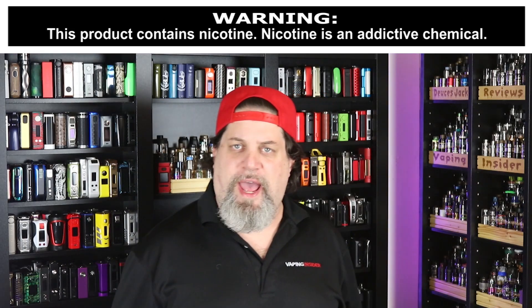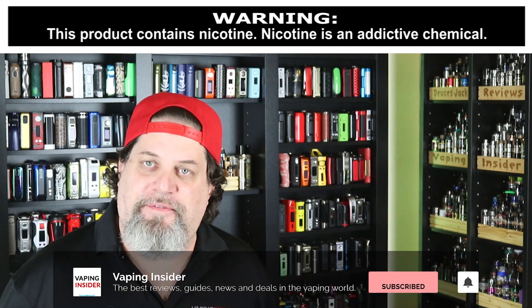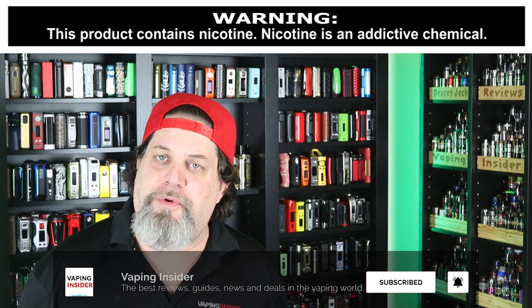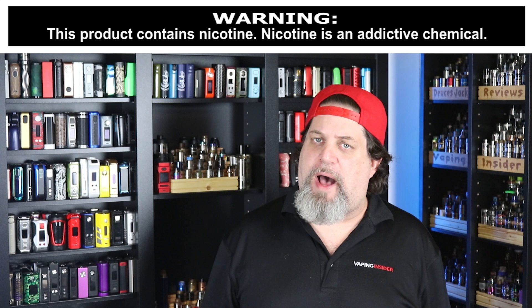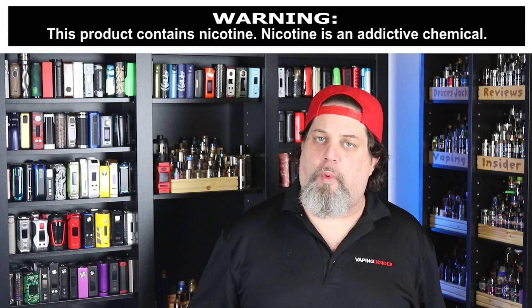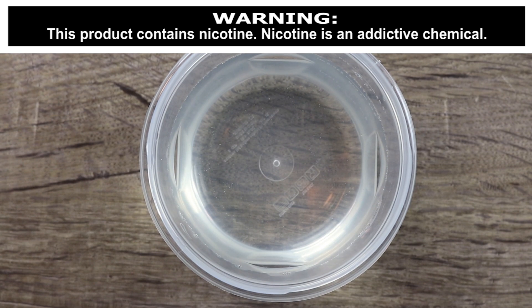What's up YouTube? Deuces Jack with VapinInsider.com. Today I have the Vandy Vape AP Kit for you. It comes with a mouth to lung tank that has a 2ml capacity. It also has a 900mAh internal battery. It's IP66 rated, dustproof, waterproof, and shockproof. Let's see if this one lives up to the hype.